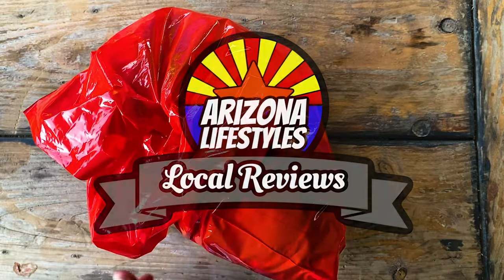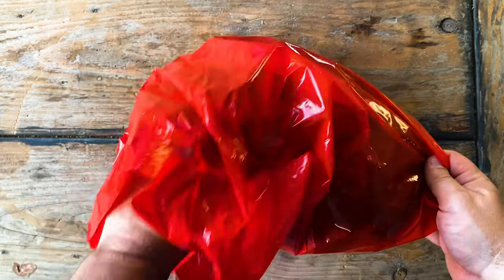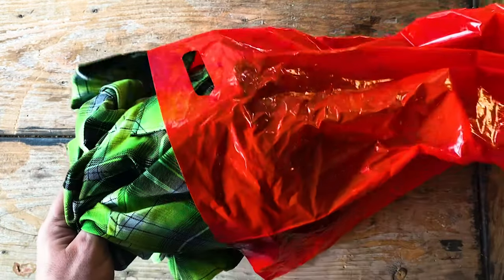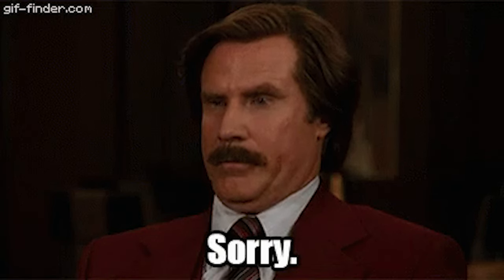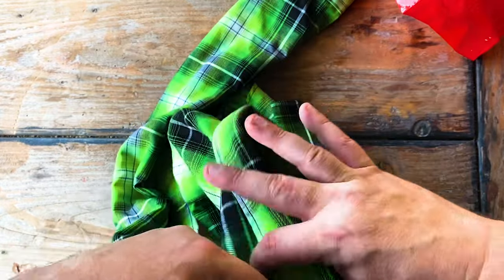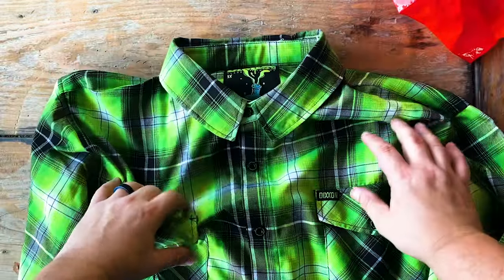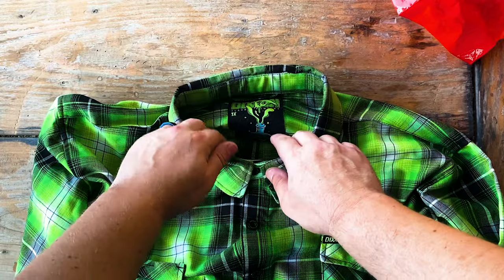All right, we're back again doing local reviews, and I picked up my third Dixon flannel. I just want to start off by telling my wife I'm sorry. This is the Arsenic, and this one is off the rack because I missed out on the premiere of this flannel, so it came in a bag, not all wrapped up.